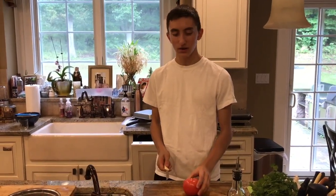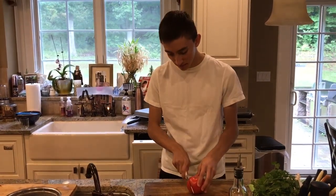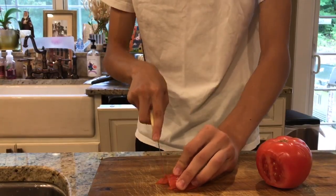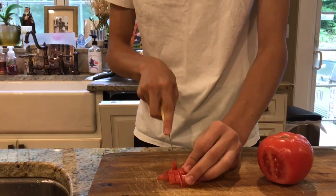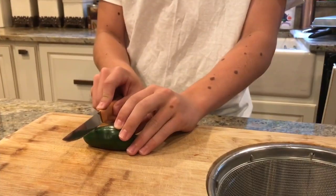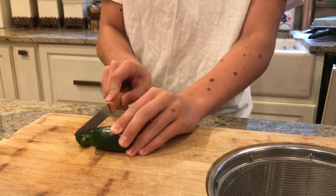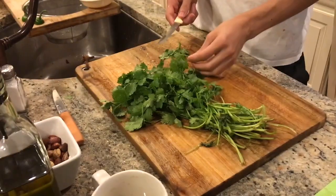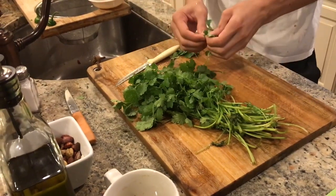Primero, pon tus ingredientes en el tabla de cortar y trocear los tomates. Corta muy pequeño. Cortas los jalapeños y no guardes las semillas. Ahora, no cortes el cilantro. Escoge las hojas.